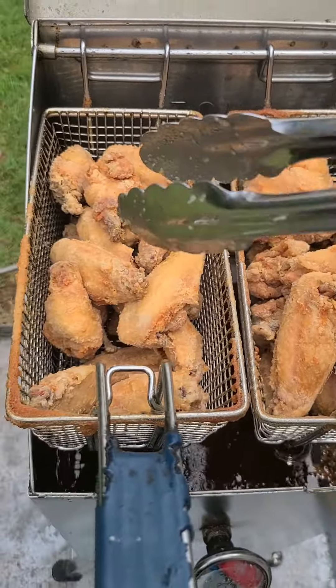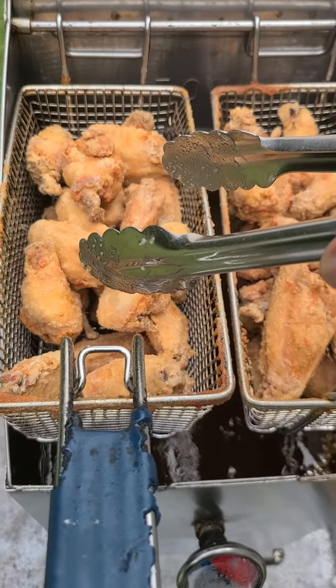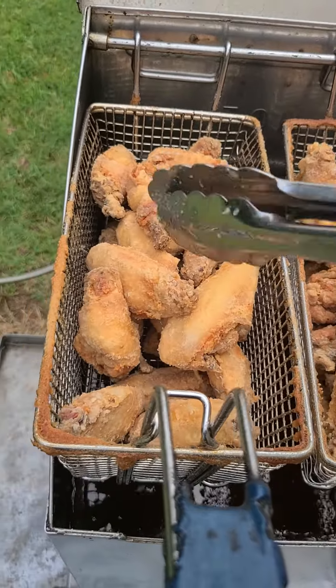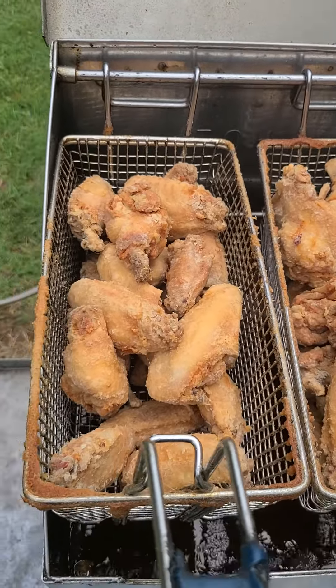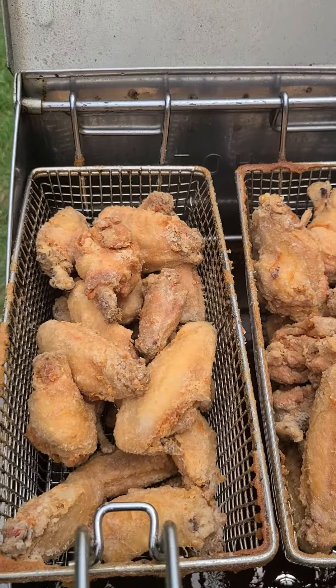These chicken wings are looking good — bada bing bada boom! Come back for the next video, hit that like button, hit that subscribe button if you like the content we're creating. Thank you!